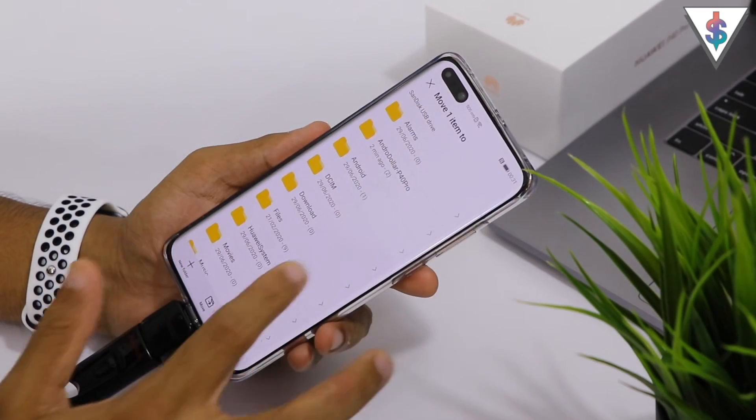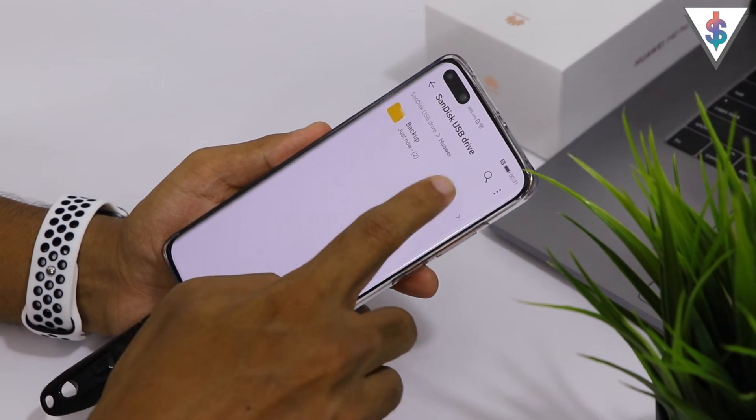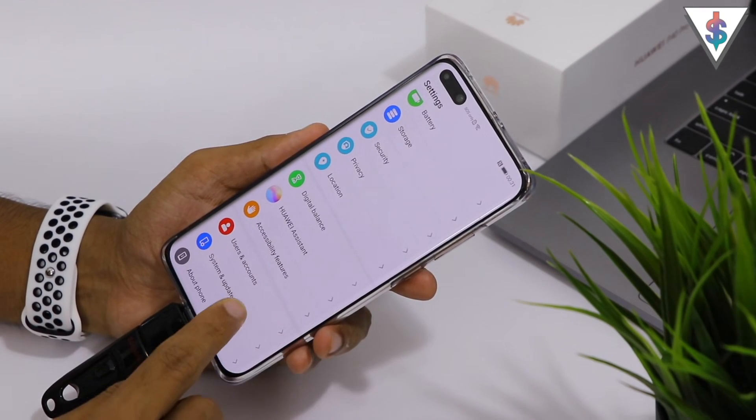Just press and hold on the Huawei folder, then go to Move. Now go back to the root of your pen drive and click OK. The Backup folder has now been moved.